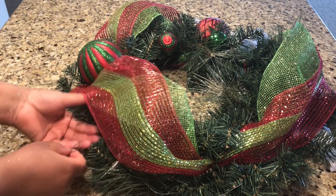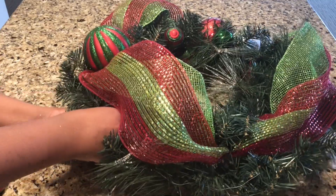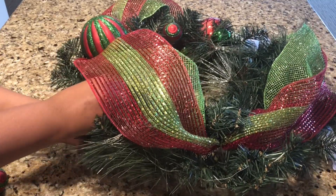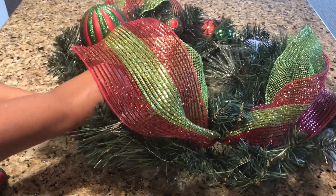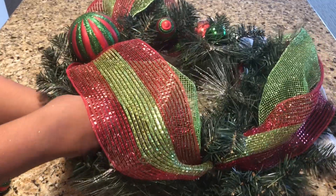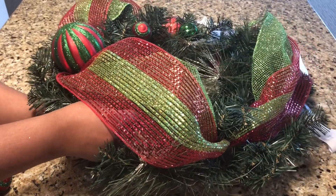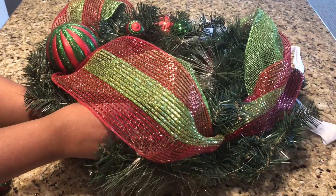I like to add ornaments on the sides of my wreath — it just gives it more of a pop. Instead of only seeing the design on the front of the wreath, you also see what's on the sides. I think that's what actually brings the wreath to life, by seeing more than just the front but also the sides.